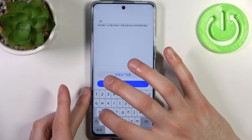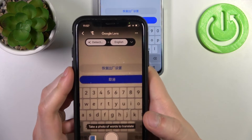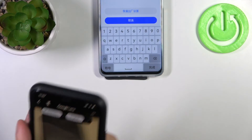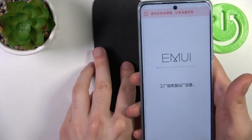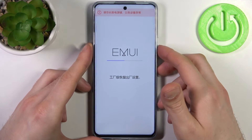It will prompt you to type "yes" to confirm that you want to perform this reset. After typing yes, select the Reset button to proceed.